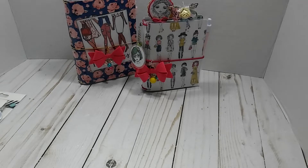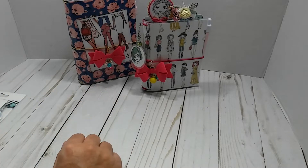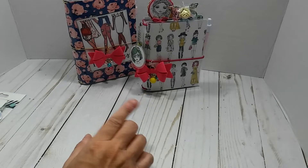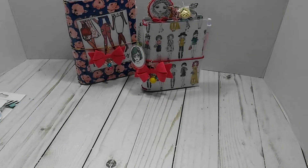Hey everybody, this is Lisa. Welcome back to my channel. I am here with a few traveler's notebooks. I haven't had a TN Tuesday in about a month, I believe. I am trying to clean up and de-stash. I want to go ahead and show these, and most of you that watch my videos know that I said I was going to slow down on the TN Tuesday, but I may start back up for the holidays.